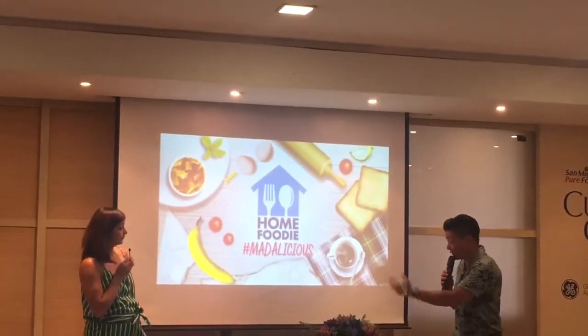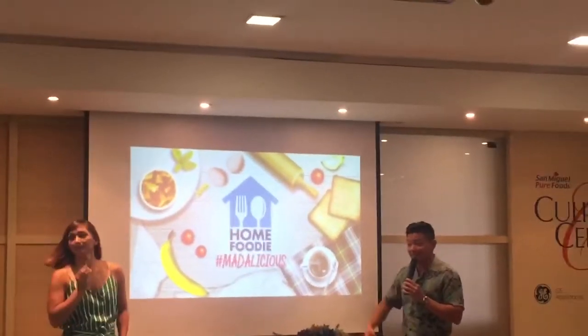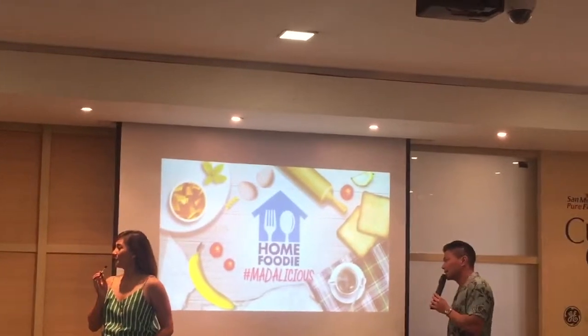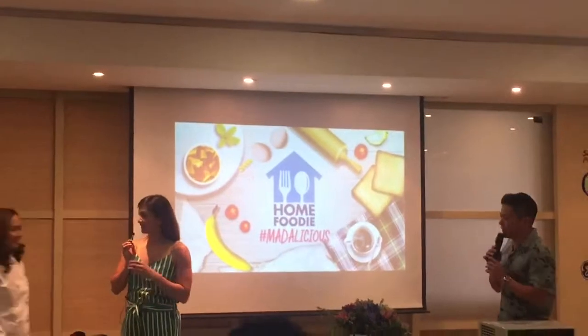So, to tell us more about these products and of course this coming Season 4 is... The one and only, the one and only, Chef Yen. The bold and the beautiful, Chef Yen. The fully made up, Chef Yen.